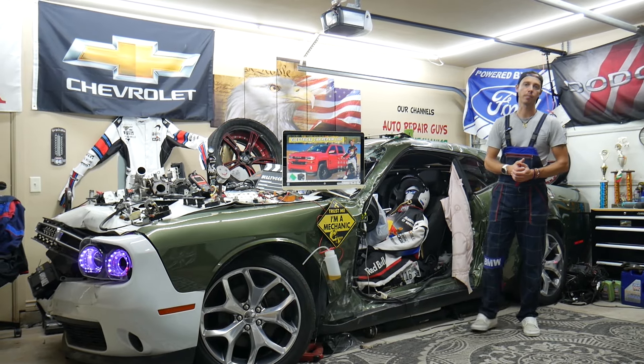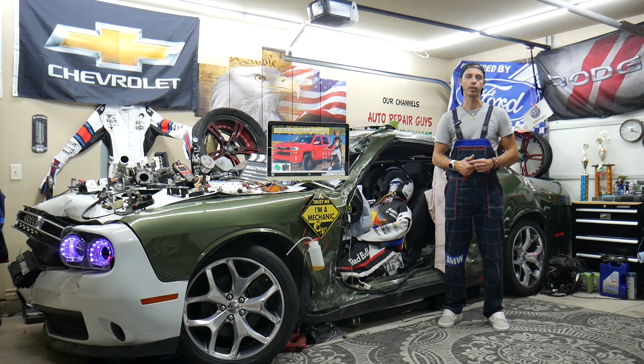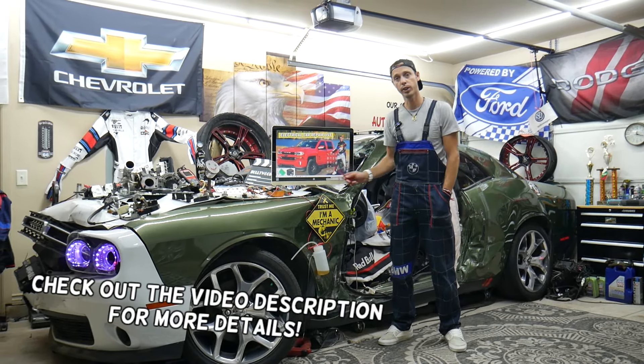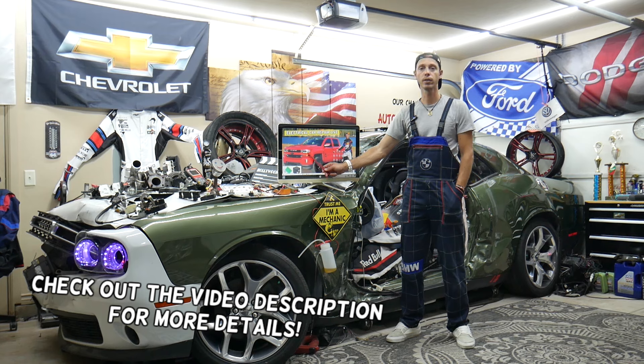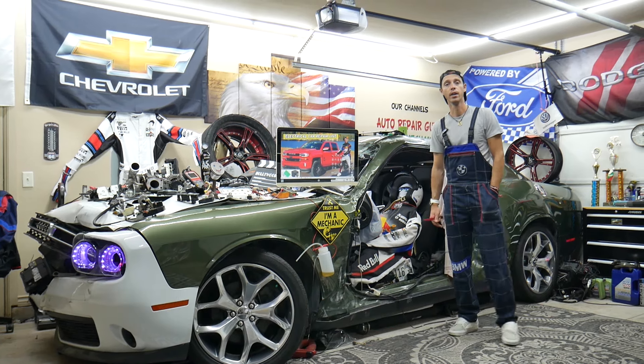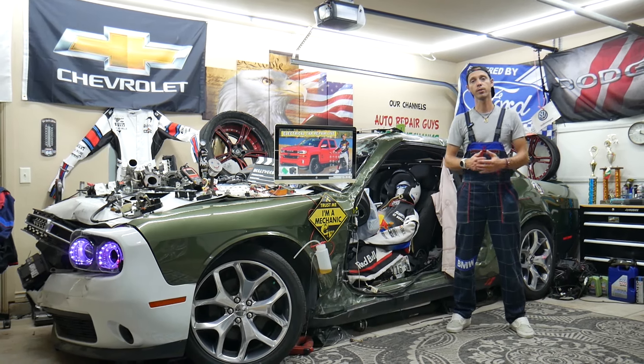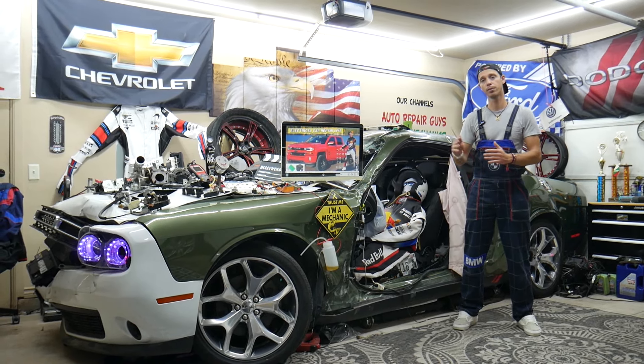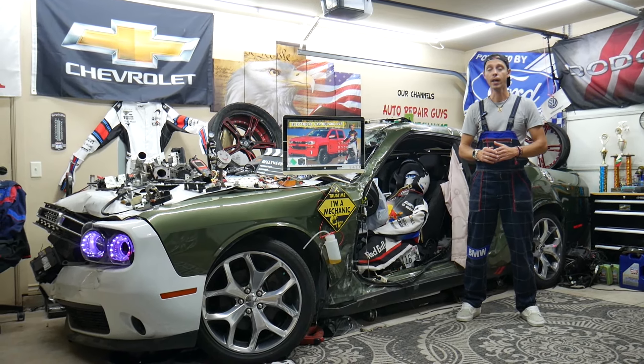Hey guys, welcome back to Electrical Car Repair Life. Thank you for watching and subscribing to the channel. Today's video will be super helpful to any of you with a Chevy Silverado 3rd generation, from year 2014 to 2019, if you have a problem where cruise control doesn't work. We'll explain what can cause it — it could be a simple fix or something more complicated.